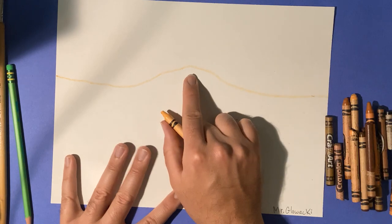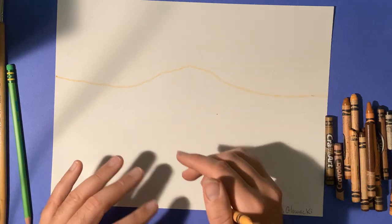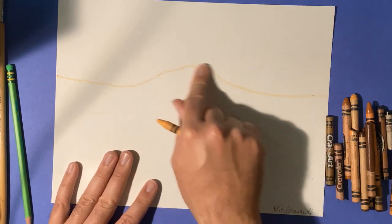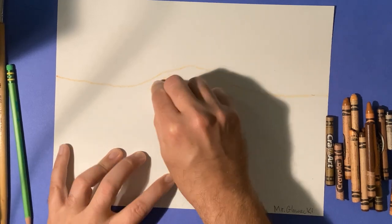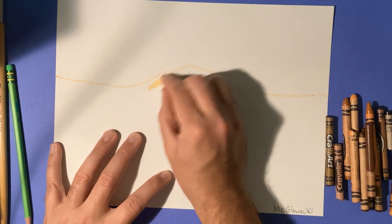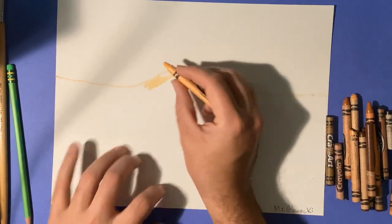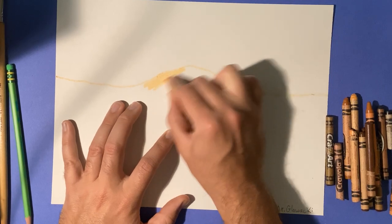I'm gonna make a little bump right here because usually when you see ants, they create like a hill. Now I'm going to go ahead and push really hard on my crayon when I'm coloring — I can't let there be any white cracks. I can't have any white spaces in between.